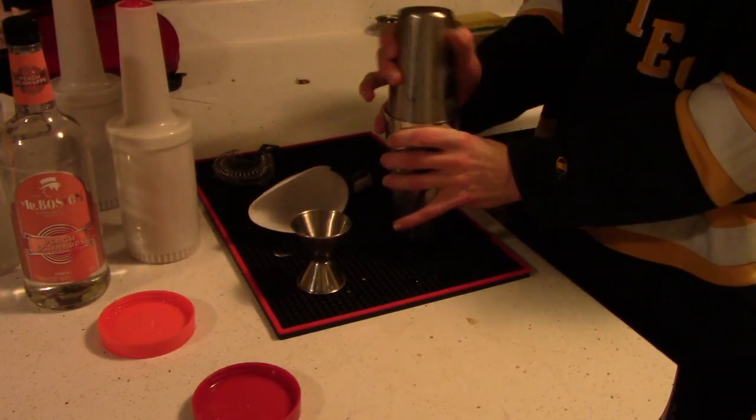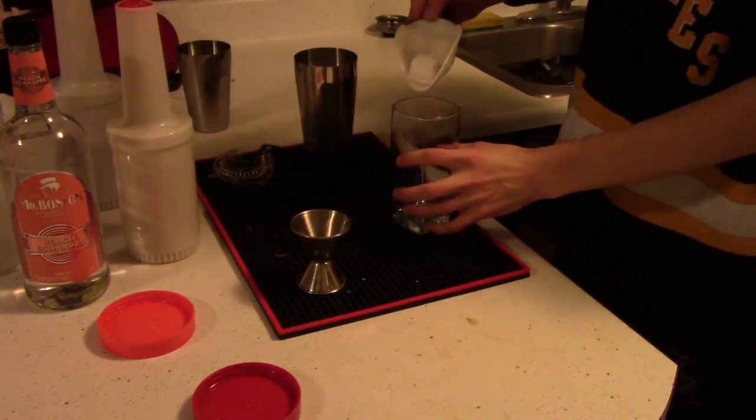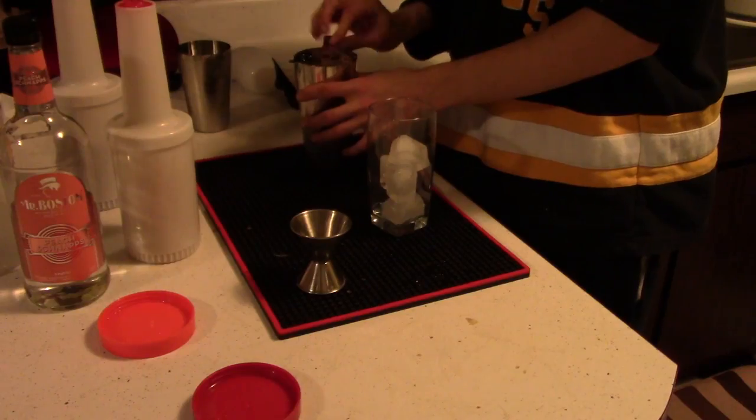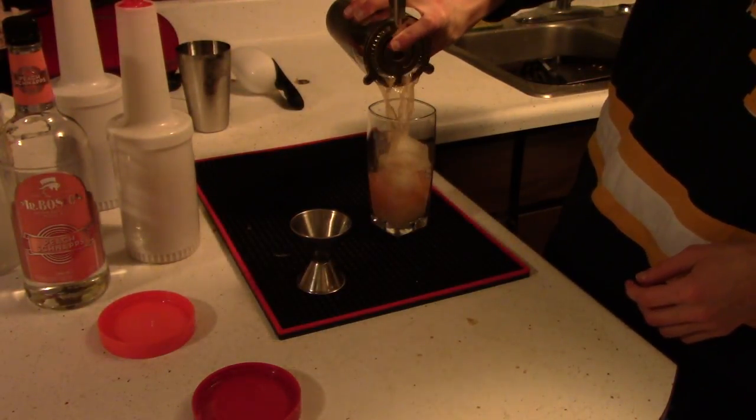Go ahead and grab a glass, put some ice in that — I'm going to use a highball glass for this one — and strain that concoction into the glass.